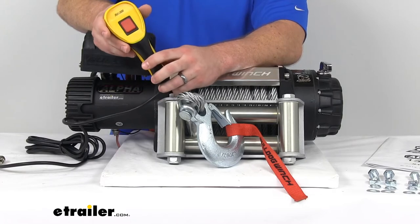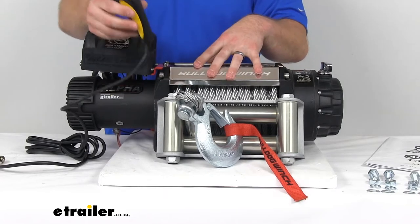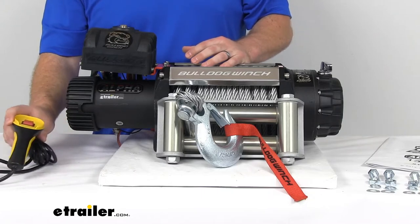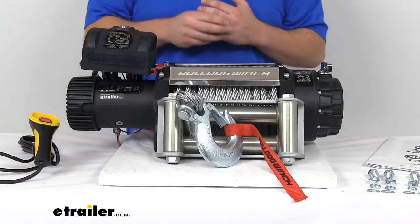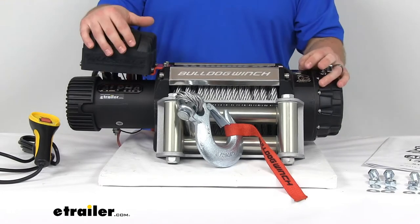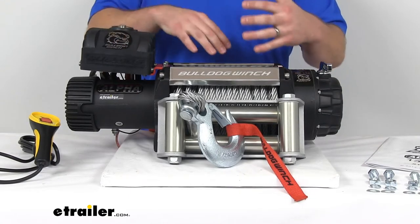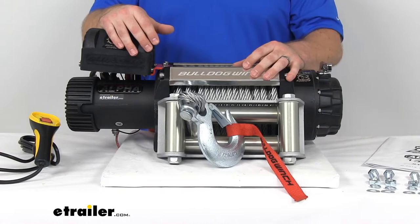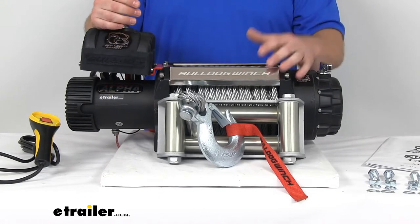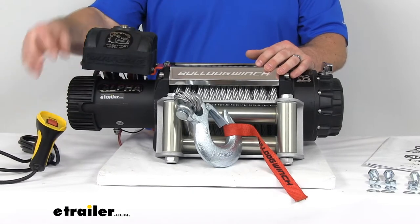This is a weather-resistant switch that's going to allow us to control our winch. Now there is a wireless remote control available — you can find that on our product page as a related product. That allows you to be even farther away; I think it's up to 100 feet. So if you wanted to be up away from the vehicle as you're pulling it up, or you can use it from inside your vehicle, as you can with our 12-foot lead here.